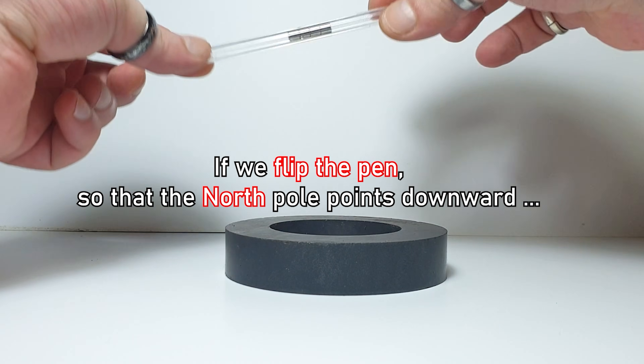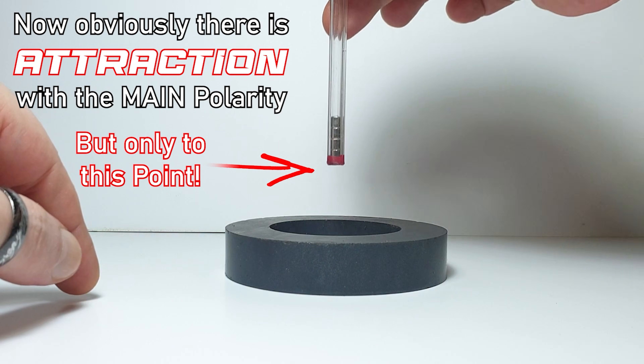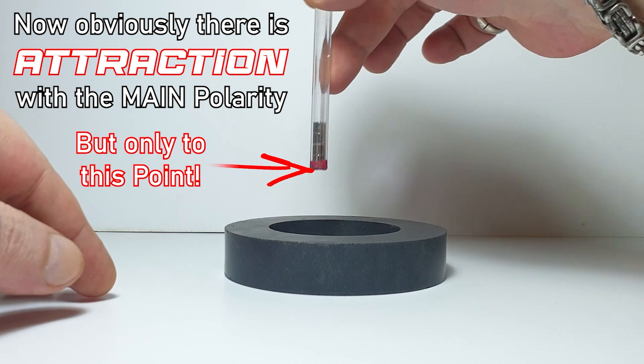But if we flip the pen so that the north pole points downward, there will obviously be attraction to the main polarity, but only up to a certain point, because something strange and unexpected happens right after that.